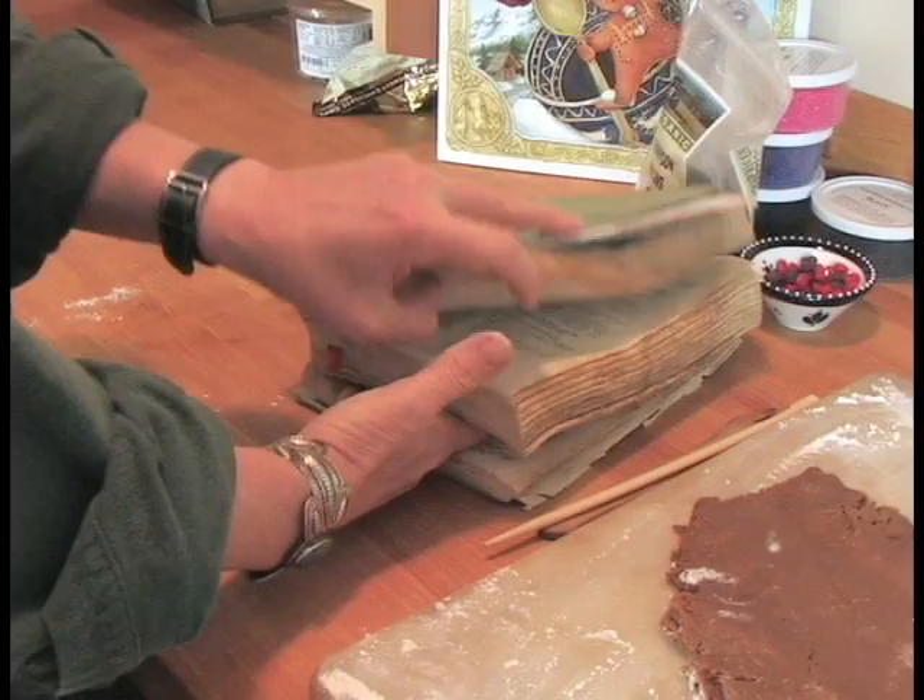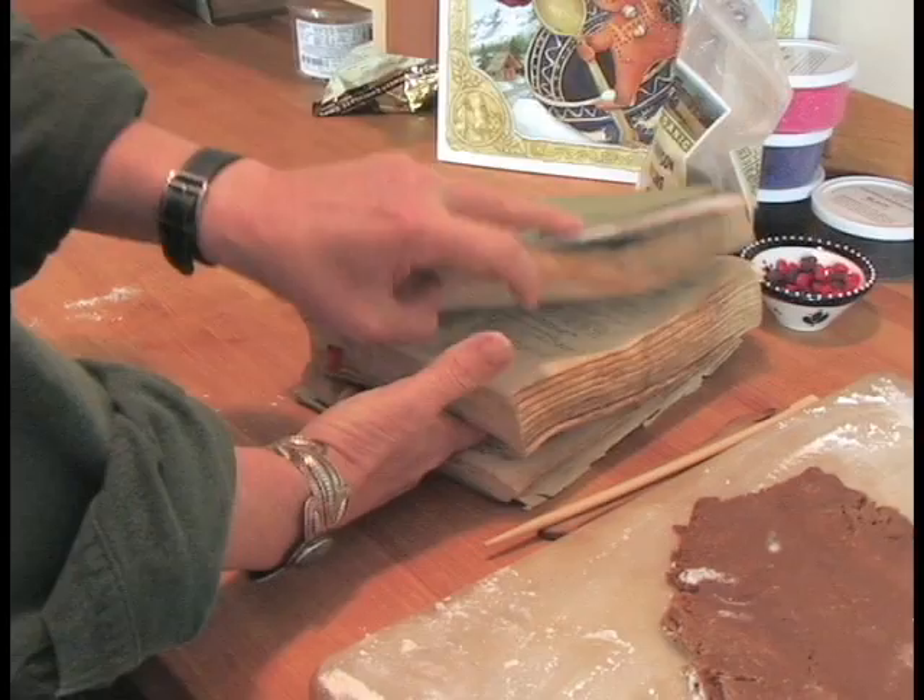I'm in my kitchen about to make a gingerbread baby and I've already made the dough, which I did last night. I got all my fresh ingredients and I used my trusty old cookbook — you can see how old it is and how much baking I've done.